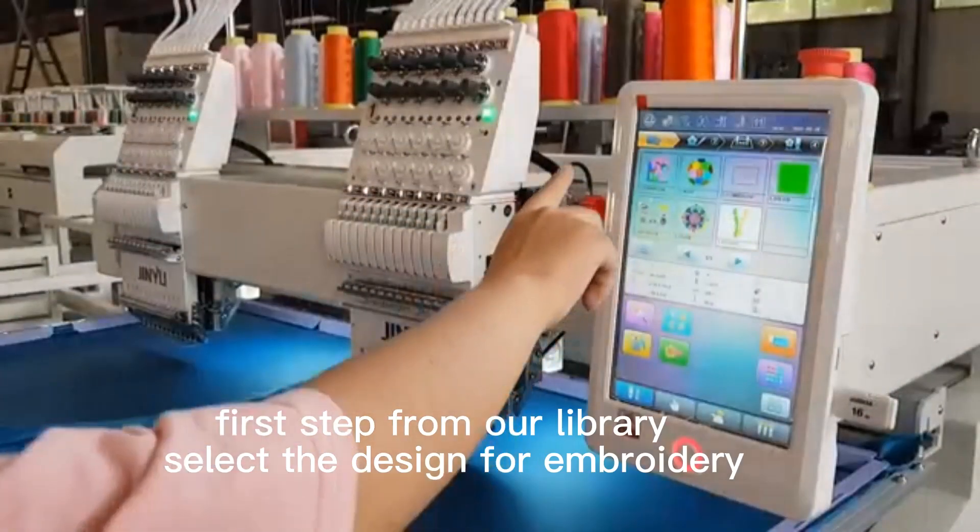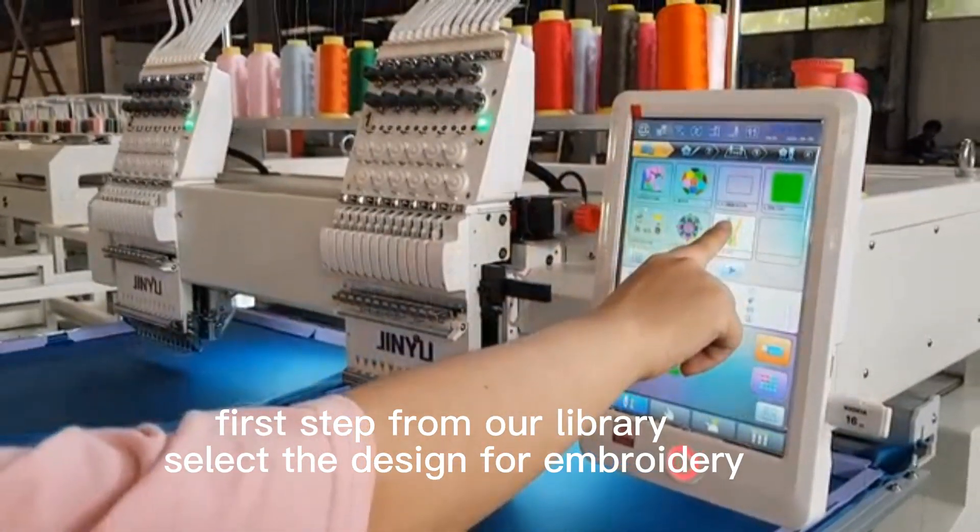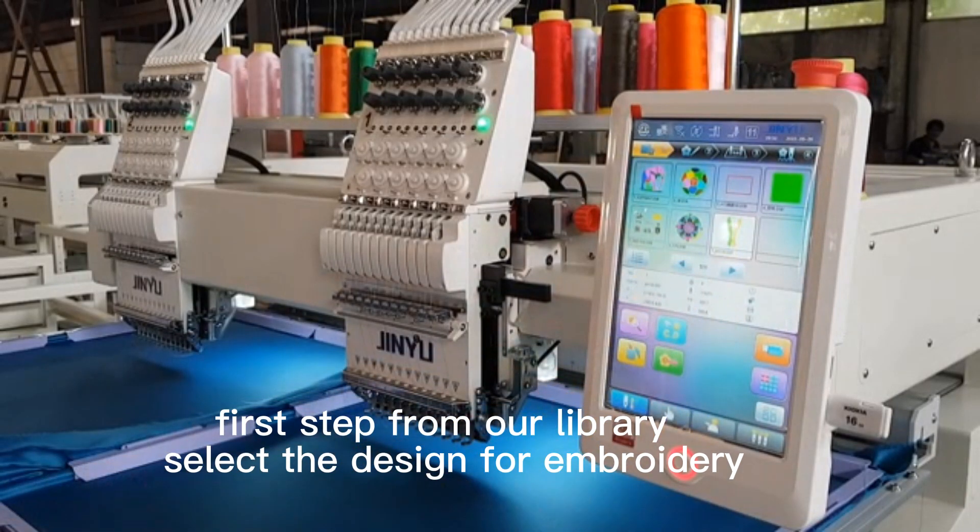Step one: run our library and select this design for embroidery.